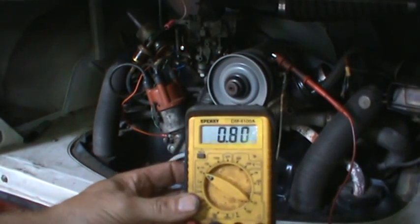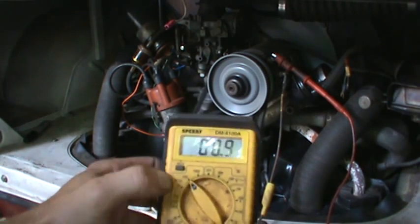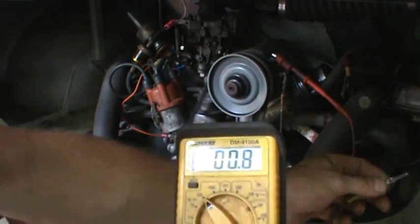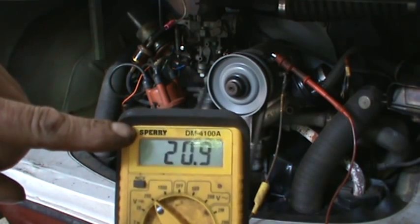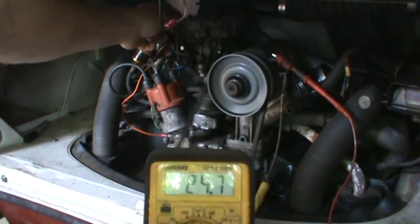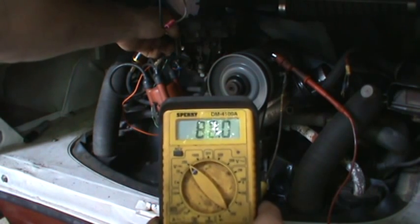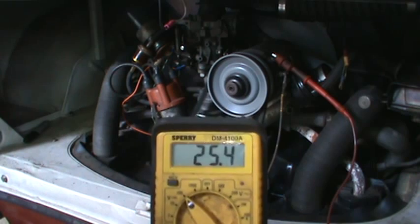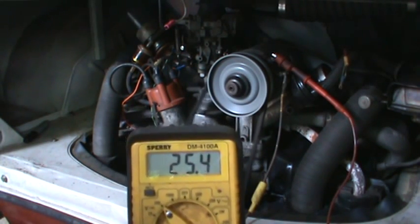Right now with no field signal it's not putting anything out of the generator. I'm going to bump it up to the 200-volt scale on the meter since we're looking for that much output. Now with the generator grounded out on the field side, at idle it's putting out 23–24 volts. Revving it up, it goes all the way to 84 volts — that's telling me this generator has plenty of output to do what it needs to do.